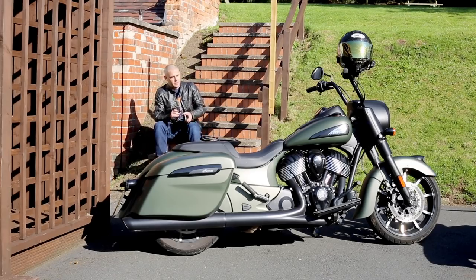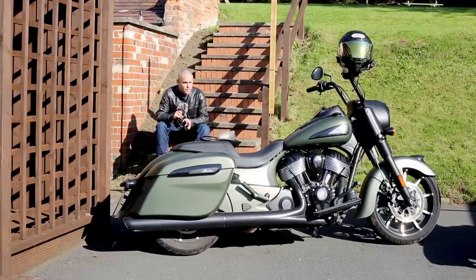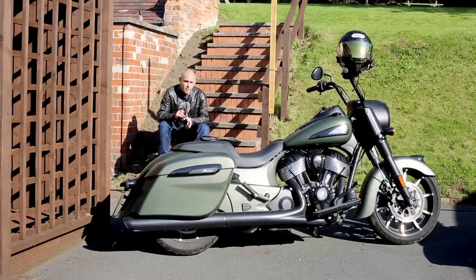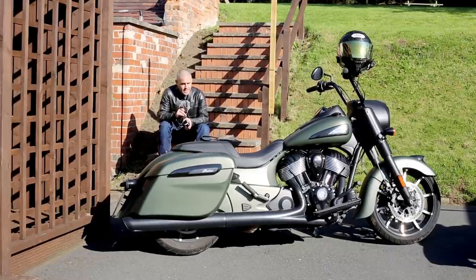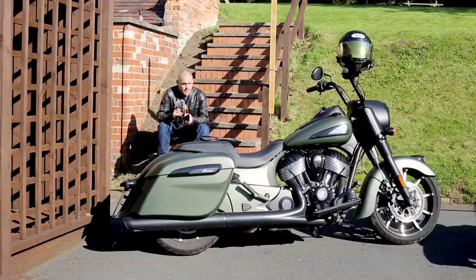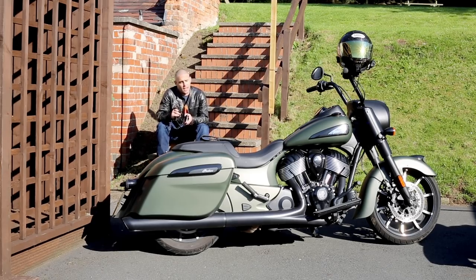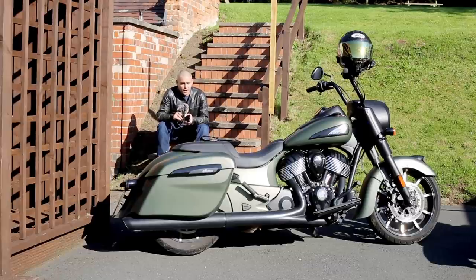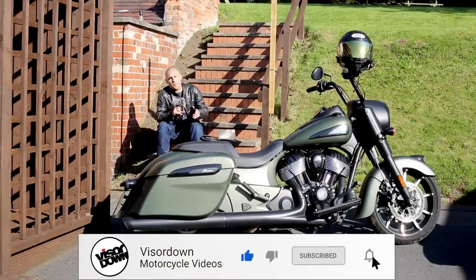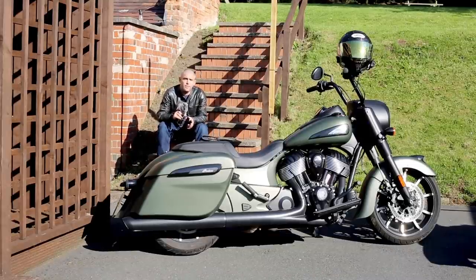So there we go — the Indian Springfield Dark Horse. If you thought there was only one choice for big American cruisers, you were wrong. If you thought all American cruisers were archaic, vibey, slow, and couldn't handle, you were wrong. It's easy to dismiss a bike like this as something for people who want to show off or who've just retired and spent their lump sum — but actually it's a motorcycle you can ride without worrying about it breaking down, and you can just enjoy the way it looks, handles, and makes you feel. Would I buy one for £23,000? Frankly no, because I can't wheel it in and out of my garden — but it is wicked. If you liked this review, leave a comment below, hit like, subscribe, and the notification bell. Cheers folks.